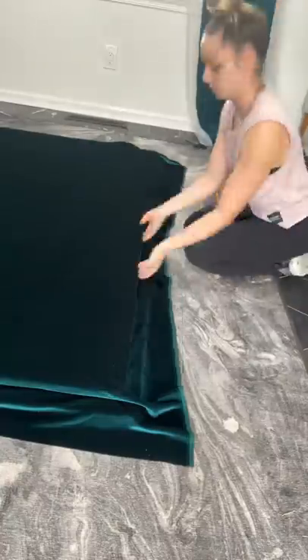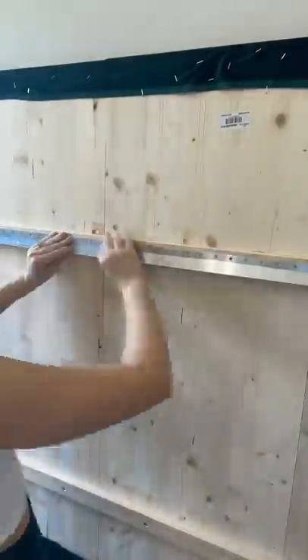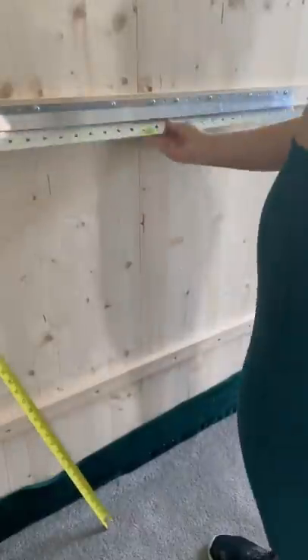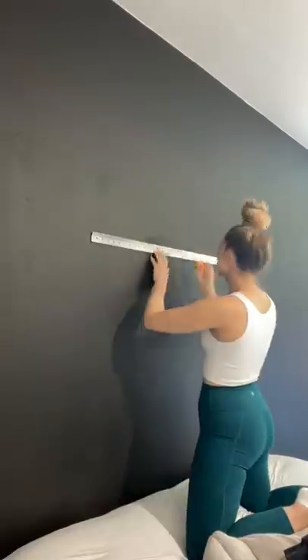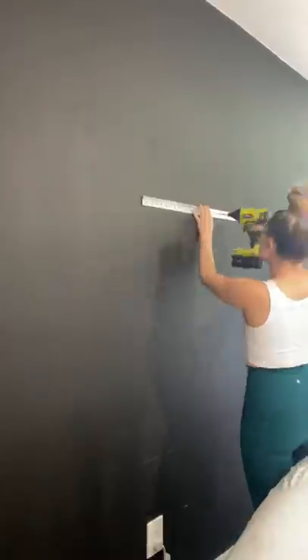Full details on how I made this headboard are coming soon in my new series called Duper DIY, but after I was done building that I went ahead and attached these brackets. They're actually for large-scale art, not necessarily for headboards, but they hold up to 300 pounds, so definitely strong enough to hold this on the wall.